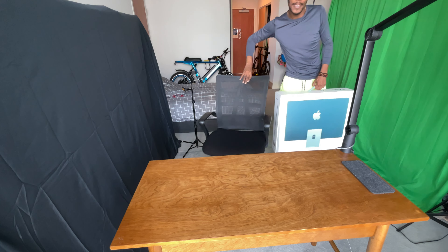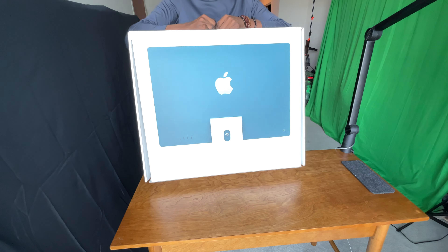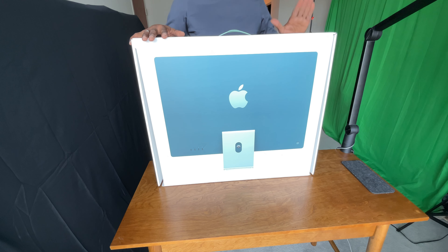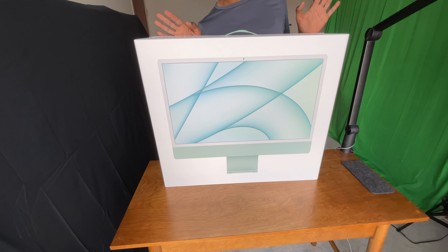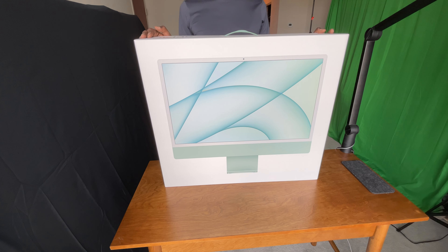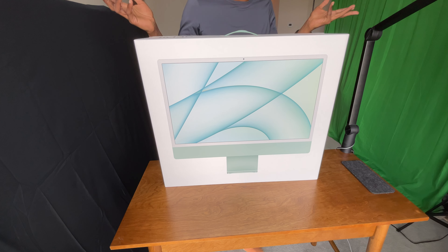Hey, what's up guys, got an unboxing video for us today. This is the new iMac with the M1 chip, with a 4.5K display. I wonder why they went with 4.5 and why they didn't just go with 4K or just 5K — I don't know.